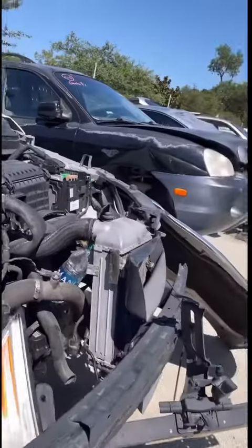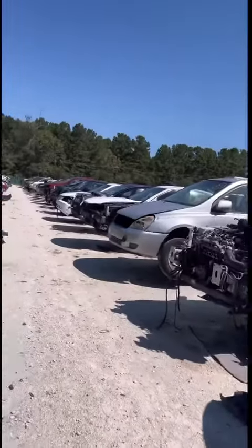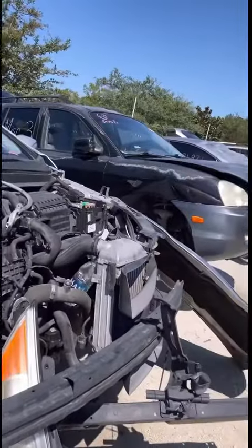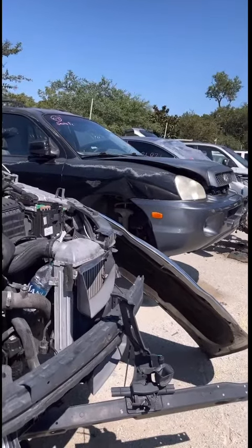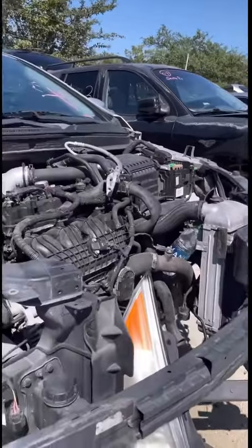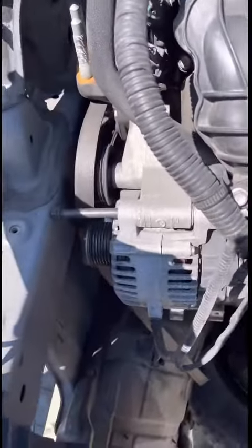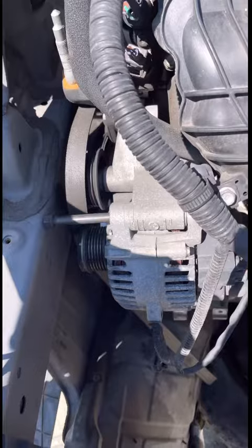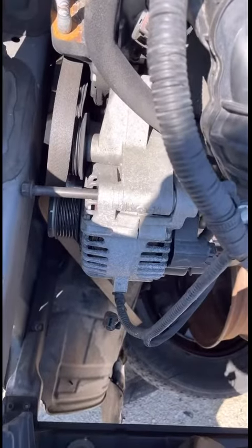Okay you guys, this is how I save money when I fix my car. This is a pick-and-pull from South Carolina and North Carolina. As you can see right here, I'm gonna get this alternator off.